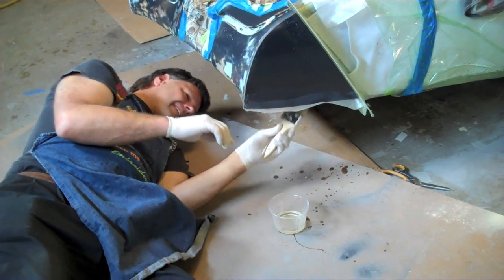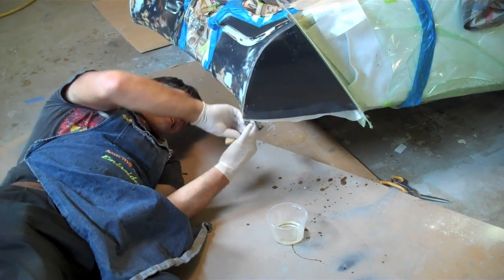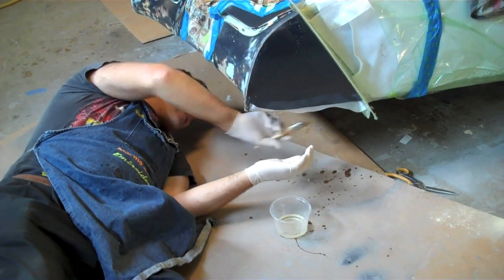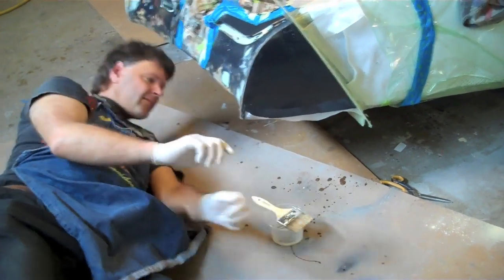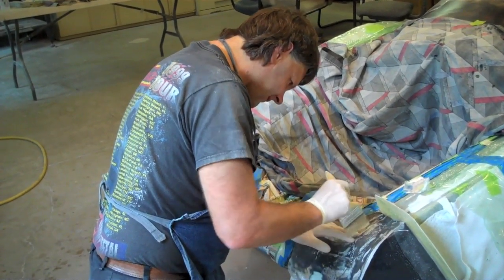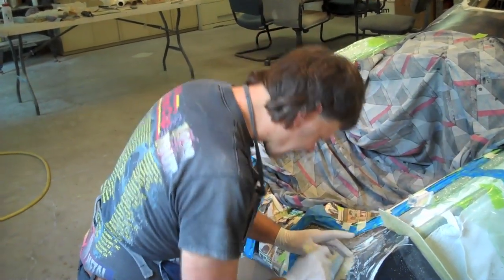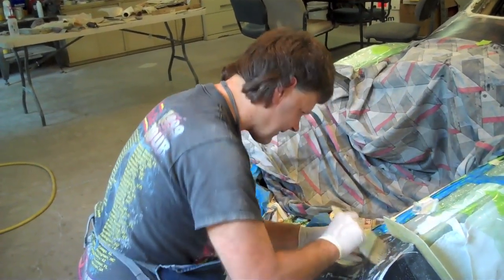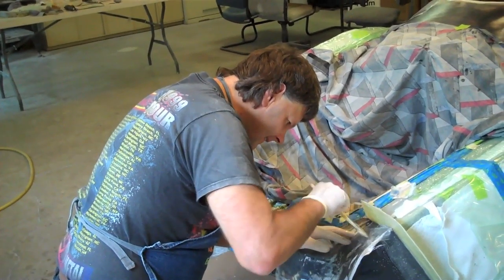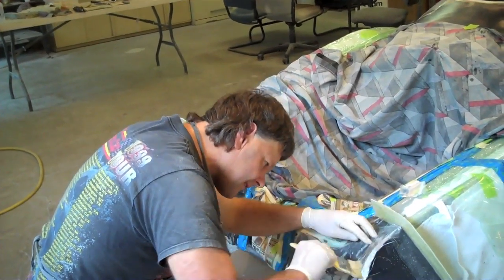He's got one layer of epoxy on it and now he's putting the S-Glass, which is a real nice thin fiberglass that will give us a nice smooth finish to the inside of our mold. Reg is still working on putting this thin fiberglass — S-Glass they call it — on. It takes a little while and it's easier to work with than what we'll be working with later, but this is the crucial glass to get on. We want to make sure we have a nice smooth finish when we're done.